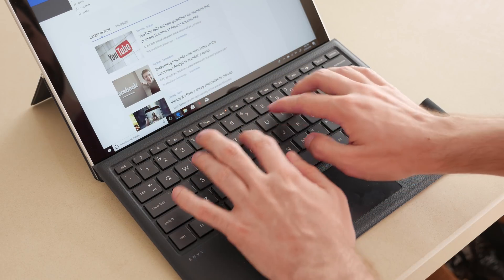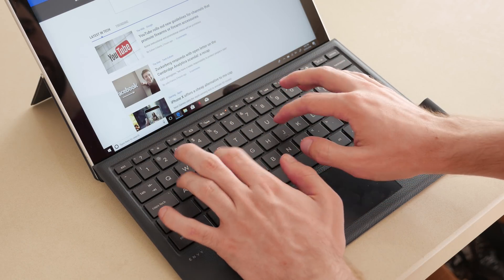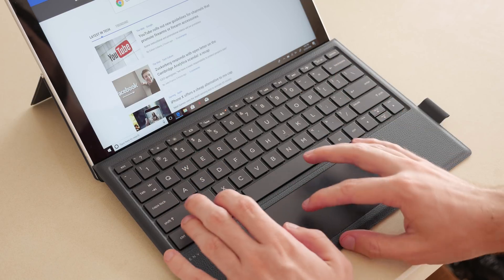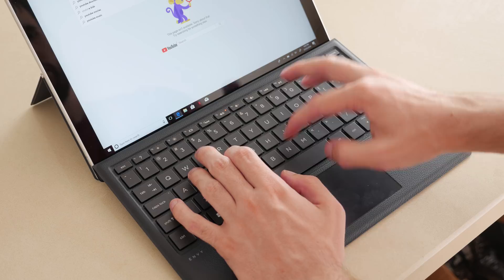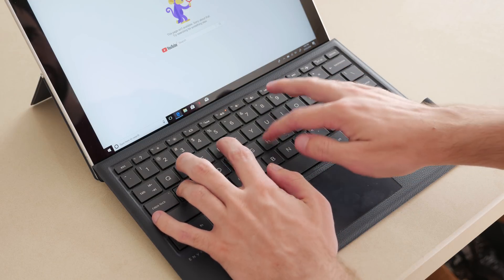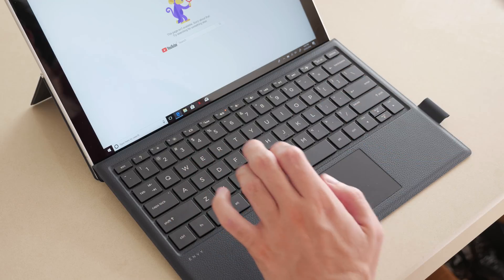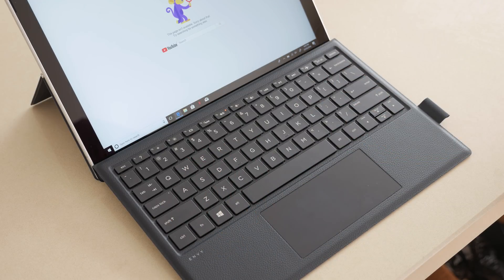The good news is the keyboard itself is excellent. It has a great tactile clicky response, the keys are a decent size for typing, and there's not a significant amount of flex in the cover while smashing out a Word document. It's very similar to the keyboards on HP's fully fledged laptops, and the trackpad is also quite good and works well considering the limited space allocated to it.